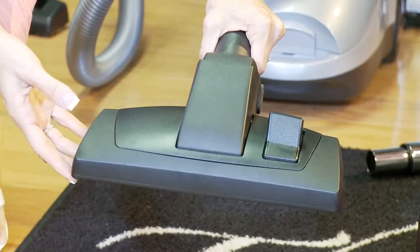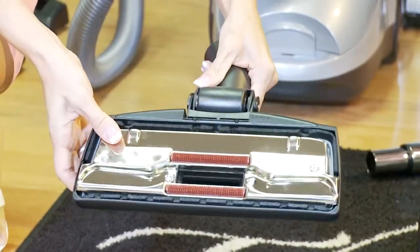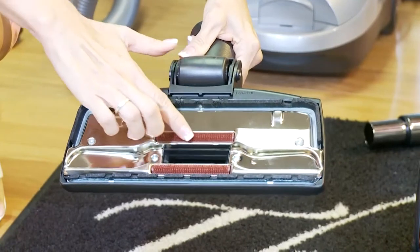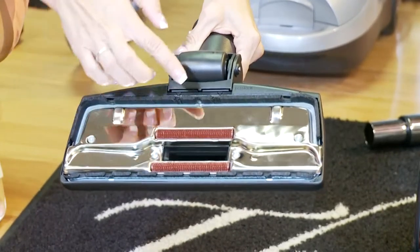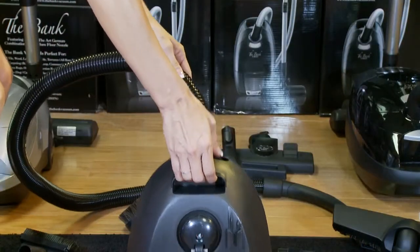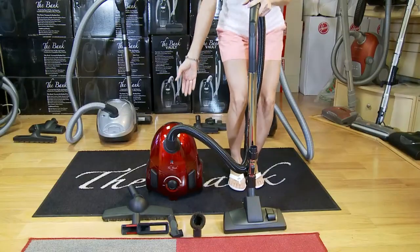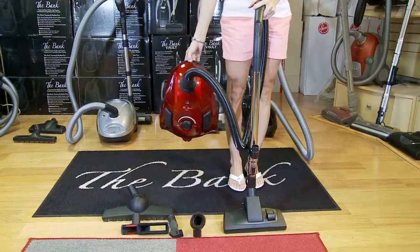The Bank Robber comes with the best carpet tools for a portable vacuum. The tool has a squeegee so you do not miss anything and a lint brush to capture pet hair. The Bank Robber has easy carry handles for lifting and carrying the machine, and is the lightest full-featured canister on the market.